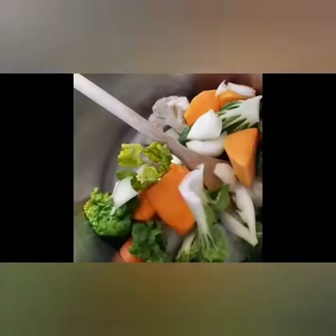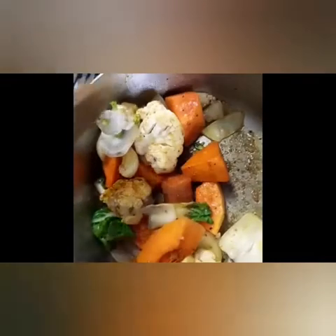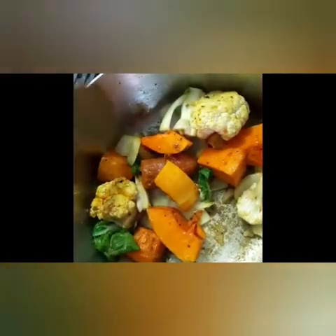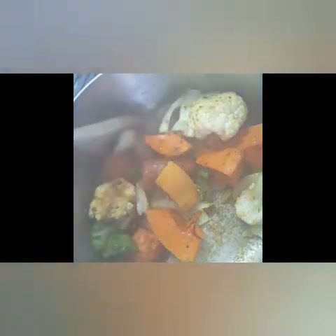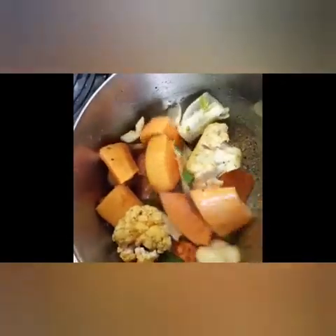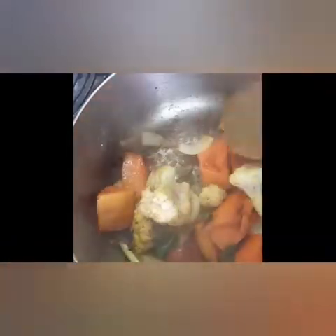And add all the vegetables and give it a quick stir. Sorry, the battery went off — so what I was doing is I added all the vegetables with the ghee and all the spice and I'm giving them a quick stir before I add the chicken bone broth.